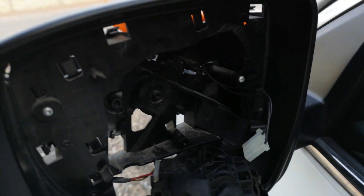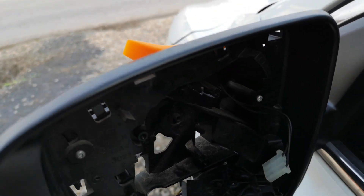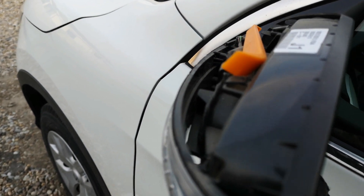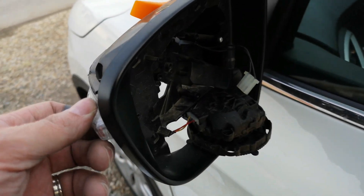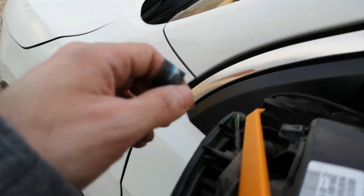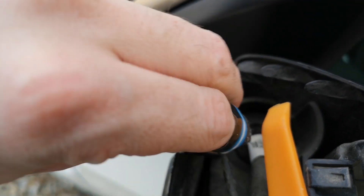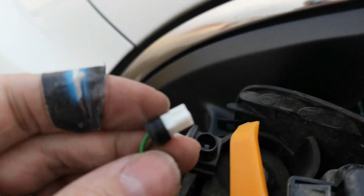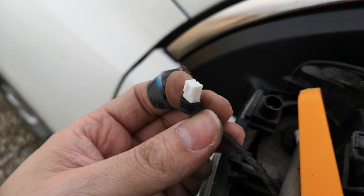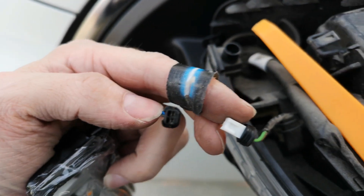Now the easy work — just two screws from the turn signal, and replace it with the new one from China. There is a small problem though: when I disconnect the connector from the China unit, it doesn't fit — it's a completely different connector.